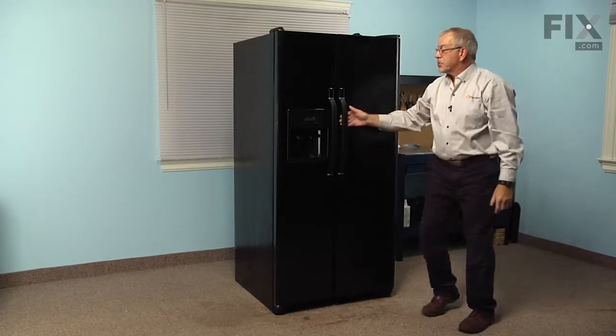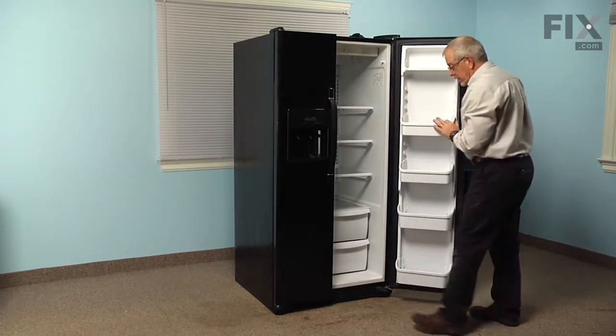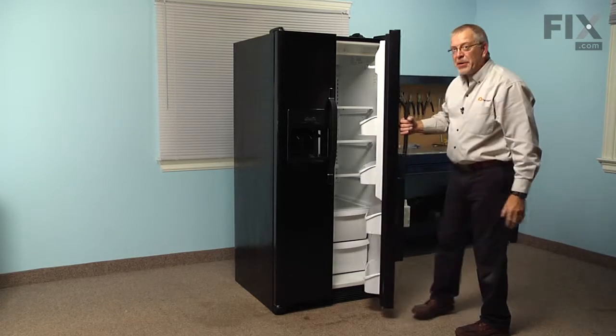Next, we want to remember to turn the refrigerator back on. We'll reload all the door bins and our repair is complete.